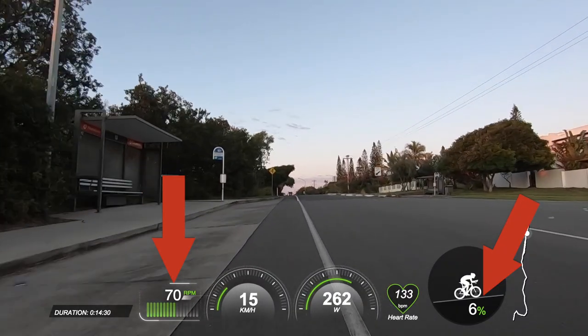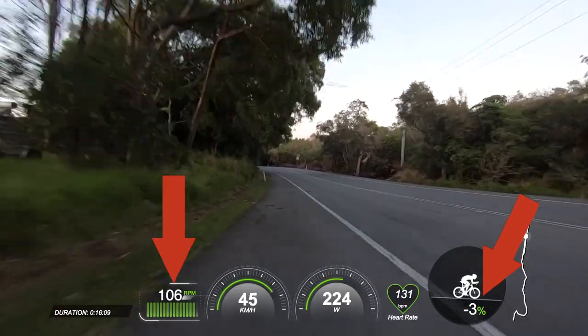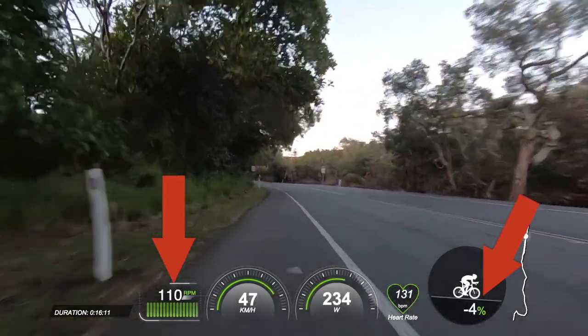Also, consider riding up inclines at a lower cadence — dial it right back to even 60 or 70 cadence at an aerobic zone two level. And when you're going downhill, ride at a higher cadence — maybe you can get up to 110 or 115. What that will do is stop you having to change so many gears while training the base aerobic engine, and you will also tap into different physiological systems — the cardio system and the muscular system — while training the base engine.